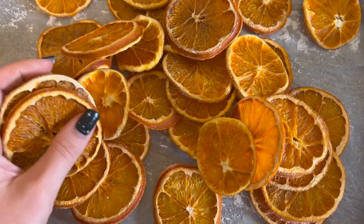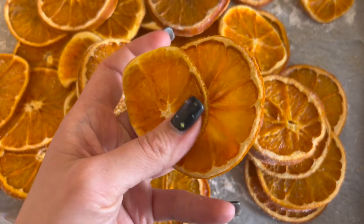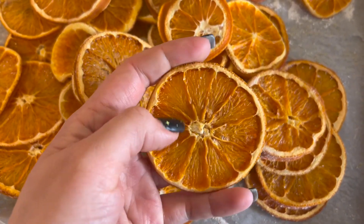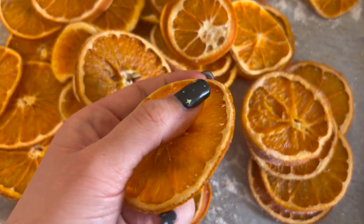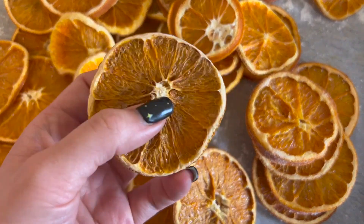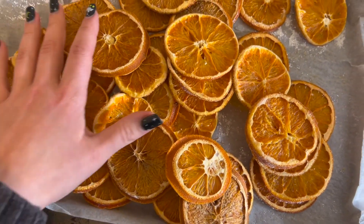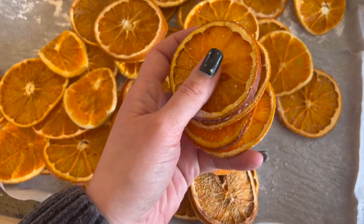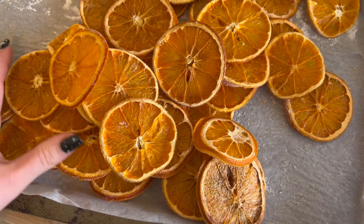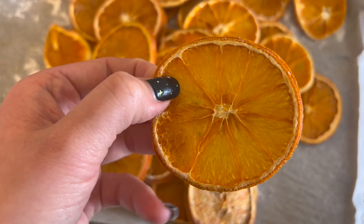When they come out, they look like this. These make beautiful decorations — you can use them for garlands, put them in bowls, create all kinds of decorations, or hang them in your Christmas tree. Some of them might burn, so you just get rid of the burnt ones and pick the best ones. If after your four or four and a half hours you still feel they are not dry, just keep them in for longer, because you don't want to take them out before they are completely dry. But watch that you don't leave them in too long, because that's when they burn.